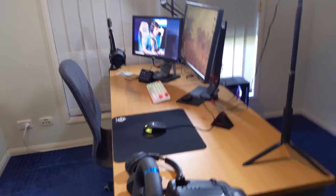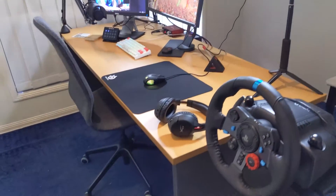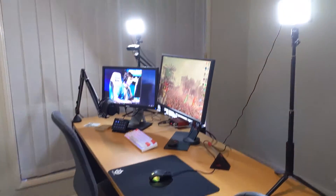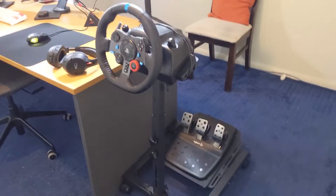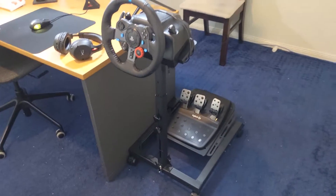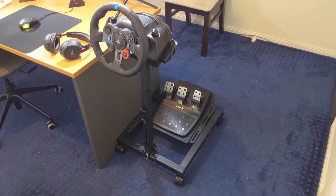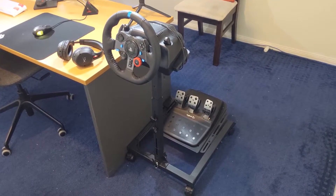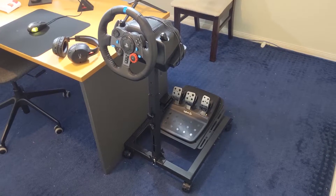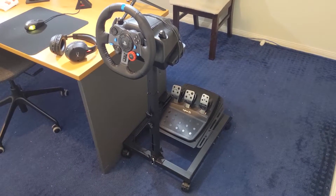Moving on now to the rest of the setup — what you guys are probably waiting for. Here's a full view of it and we'll go through it one by one. Starting over here with my wheel stand — the phone lens is so zoomed in, it's so hard to get everything in shot. Here is my wheel and wheel stand: we've got the Logitech G29 wheel and pedals on a Next Level Racing wheel stand. We just recently added wheels to the stand so it's much easier to move around.